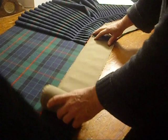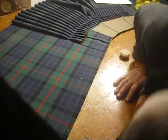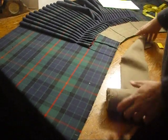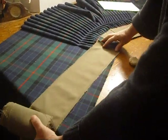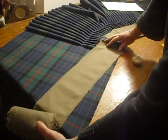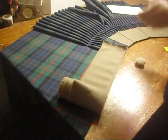We can't just set it in straight like that, parallel to the tartan edge, because when we do and then shape the apron, it's going to wind up like that in the finished kilt. That's a little exaggerated but not much. So we have to offset it.